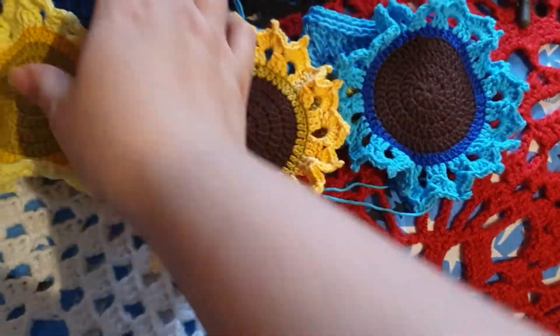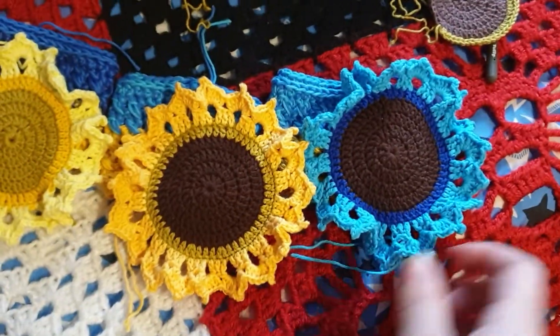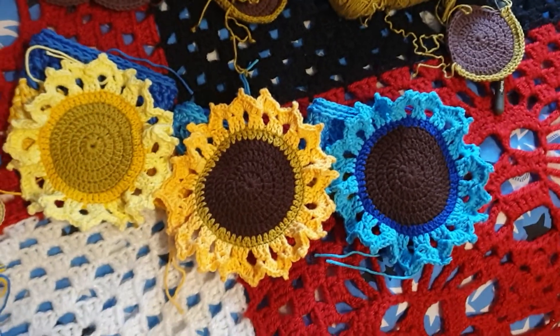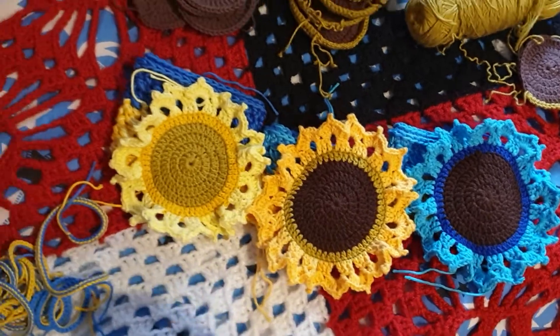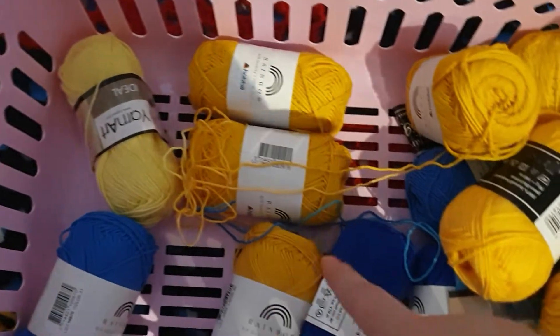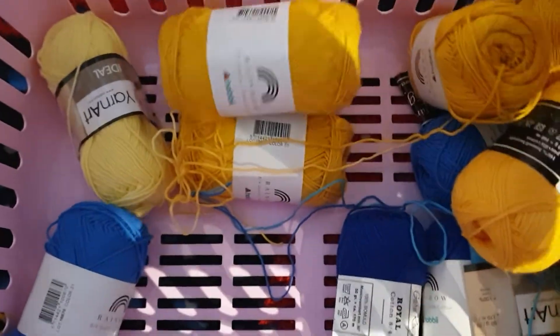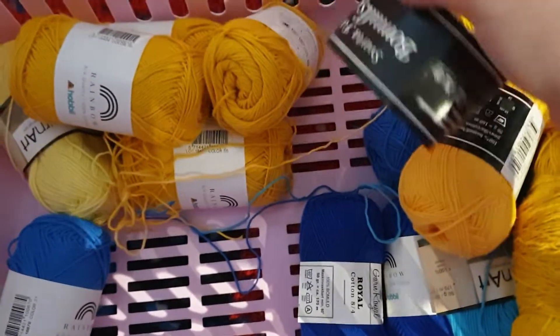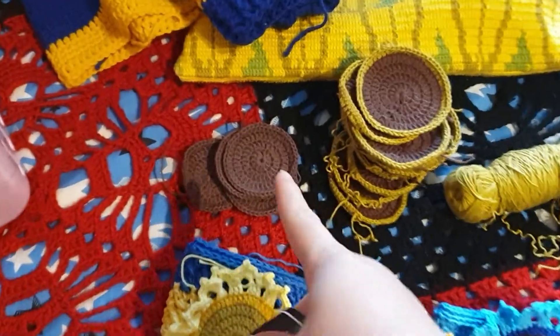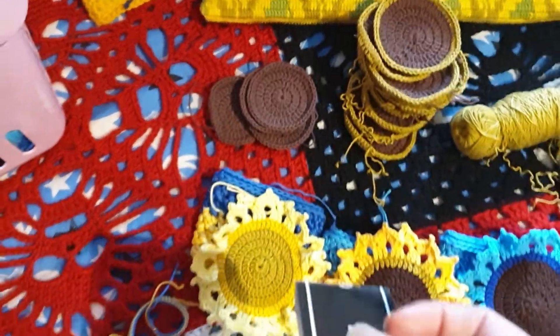Here are some sunflowers from the tutorial I did, finished up. I finished them off in different colors. We have different blue yarns and different yellow yarns. Another ball band, and this is the yarn I had to get for the middles because I didn't order any brown.